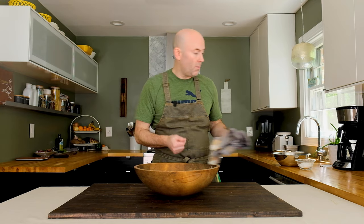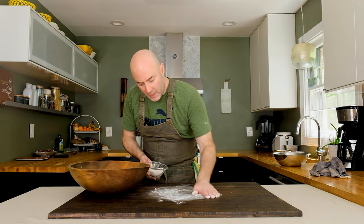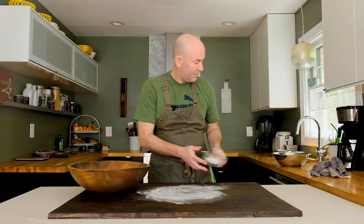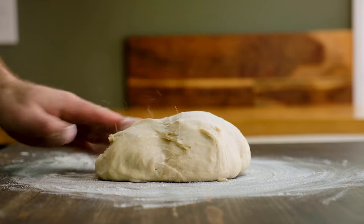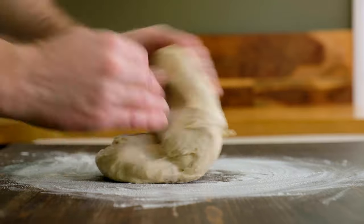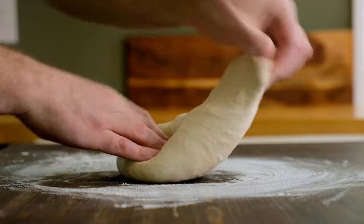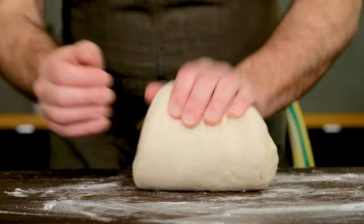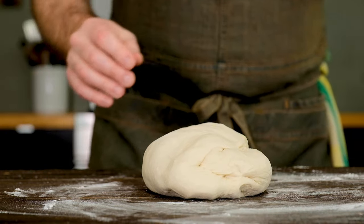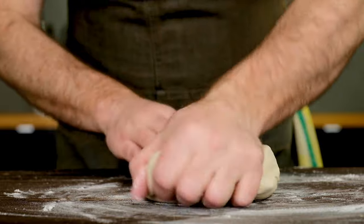Alternatively, you can knead the dough. Lightly flour your work surface — just a little, you don't want to incorporate too much new flour. Turn the dough out, sprinkle a little flour on top, then fold it over onto itself, turn 90 degrees, and repeat. Knead like this for about two to three minutes. Anytime the dough gets a little sticky, use just enough flour to keep it from sticking. After two to three minutes, your dough will be ready.